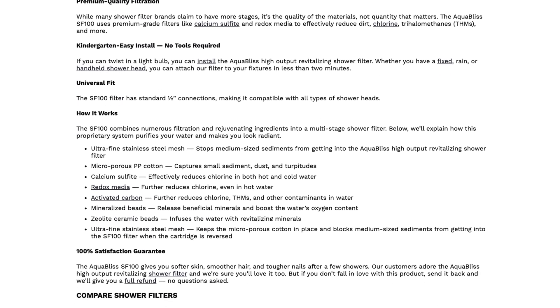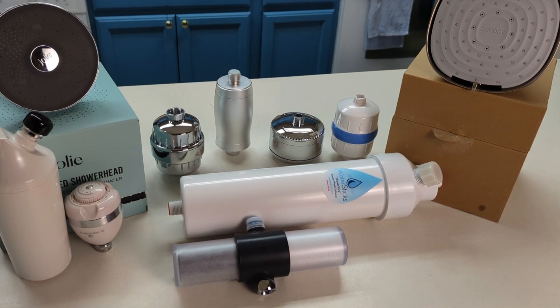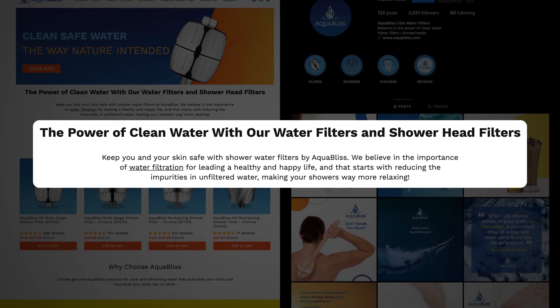The company boasts 12 filtration media, including calcium sulfite, KDF, activated carbon, various vitamin and mineral beads, and some more vague claims like magnetic energy. Sounds impressive, especially considering that many other shower filters use just one or two — but how necessary are all these different media? Well, this filter didn't deliver results that were any more remarkable than other basic shower filters I tested. It seems like AquaBliss might be relying on flashy marketing to make the filter sound more advanced than it really is, and you'll see exactly why in just a minute when we get into the test results data.